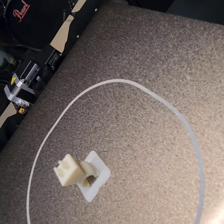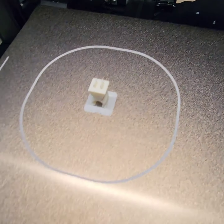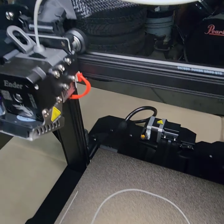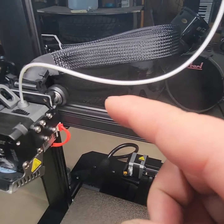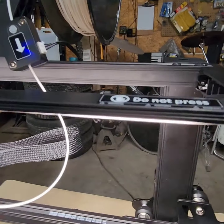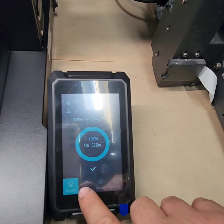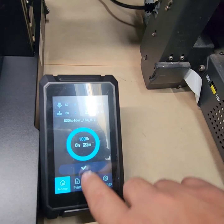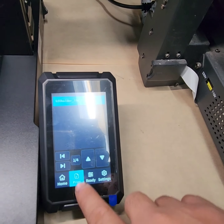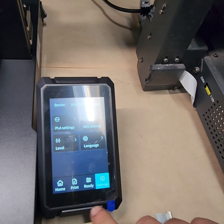It prints really really nice. This is by the way an HBS filament, and it's a direct drive which is really really nice — that's what I like. It's got a light here too. Nice touchscreen, so this is good.